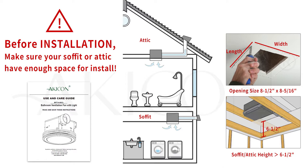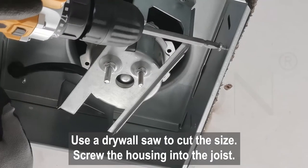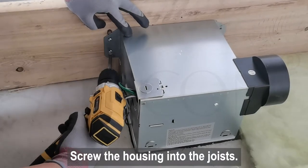There should be a space proper for installation in your soffit or attic. Starting next to the joist, trace an outline for the housing. Use a drywall saw to cut the size, then slide in the housing and screw it into the joist.